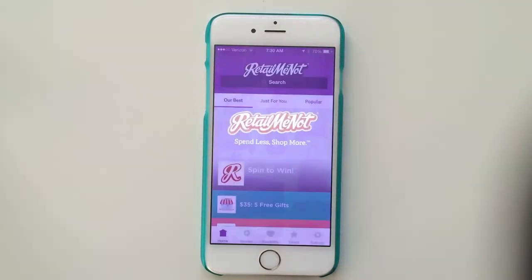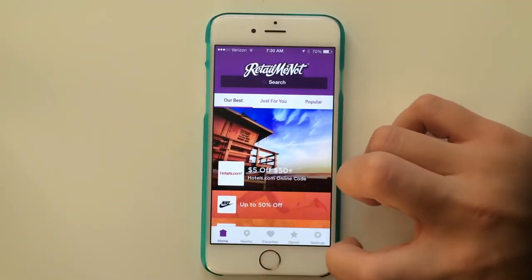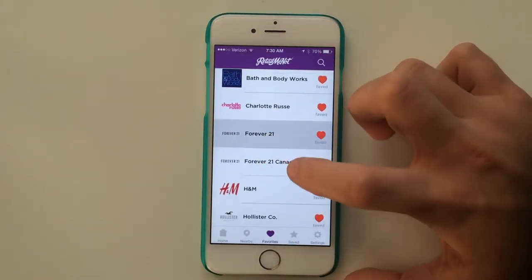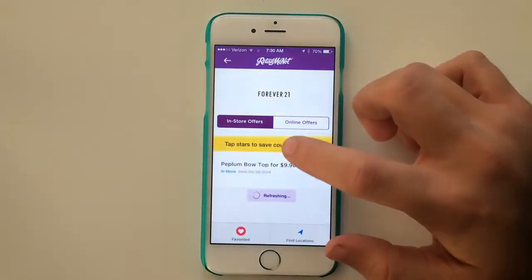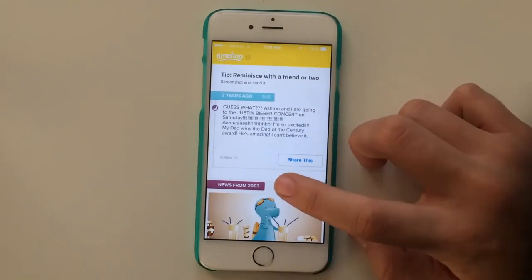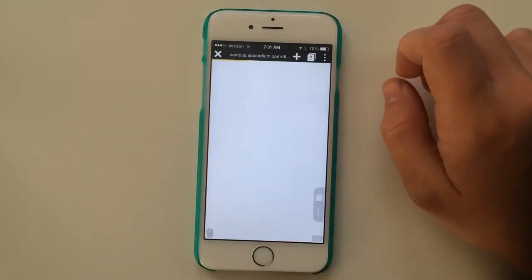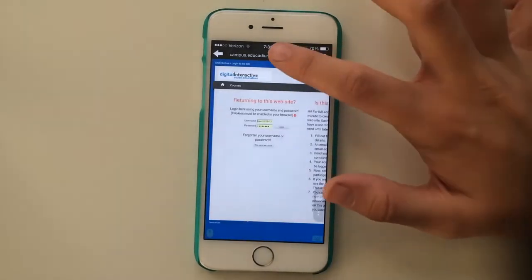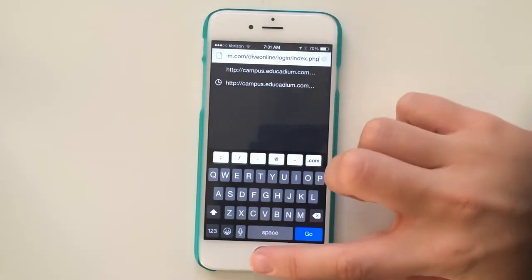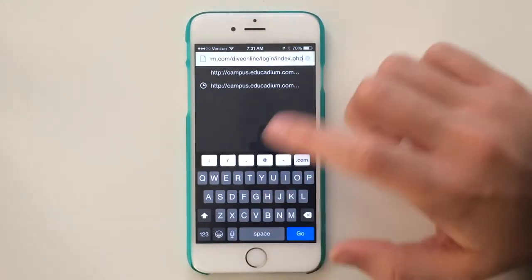I also have TimeHop, which shows you random pictures and feed from a couple years ago. And then Puffin — for some of my school classes you need Flash or whatever Safari doesn't have for videos and stuff, so it's basically a better Safari.